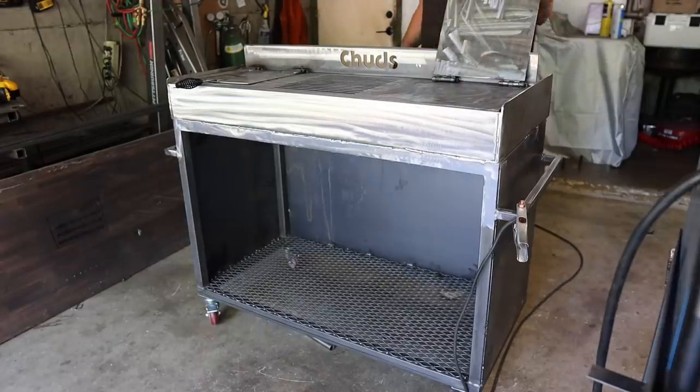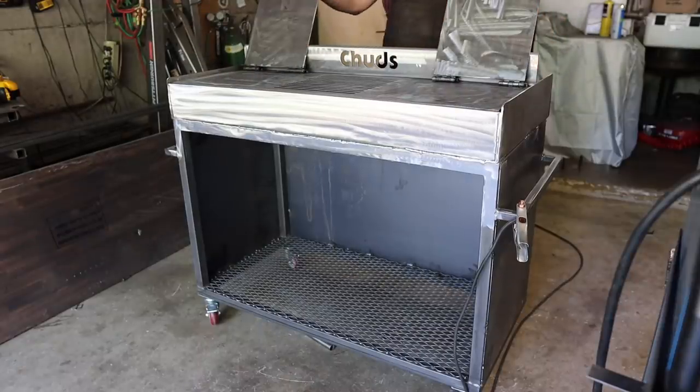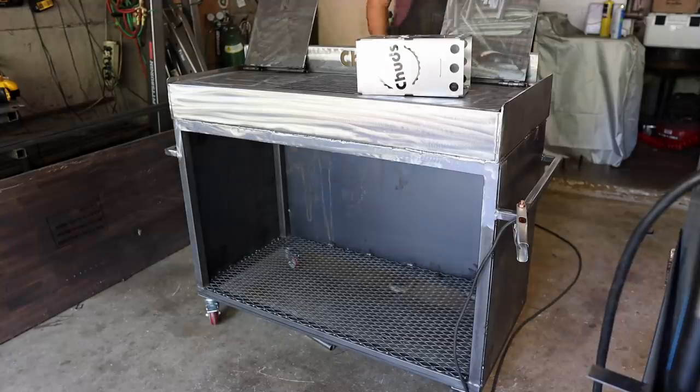This thing is looking nice and shiny — I think we're pretty much done. But no new build is complete without a shiny new chimney.